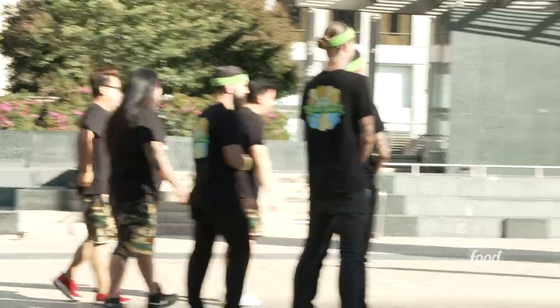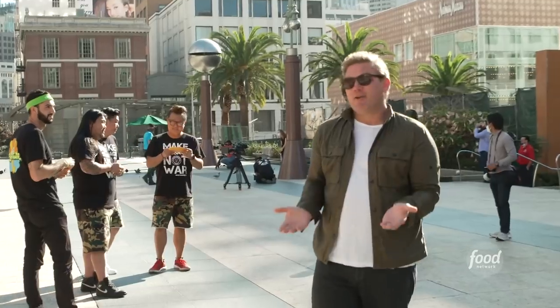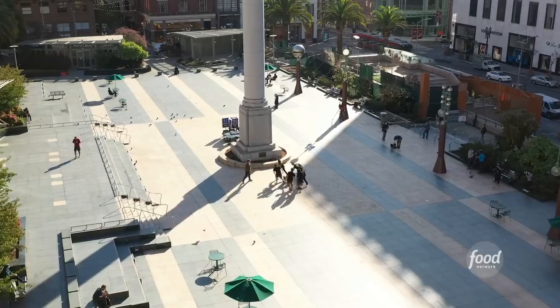Hey everybody, Tyler Florence here. Welcome to The Extra Mile. I'm so excited to take you behind the scenes of the Great Food Truck Race and take you behind the scenes here in beautiful San Francisco, California to show you why this is a world-class food city. Let's go.